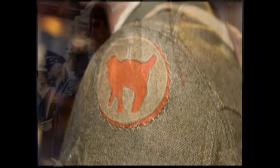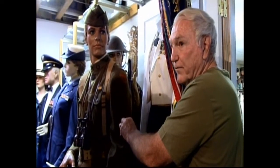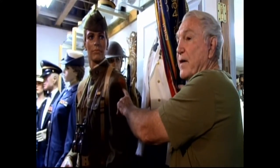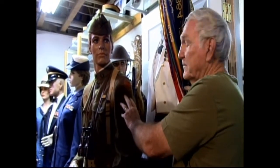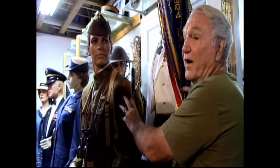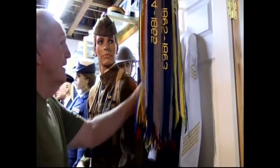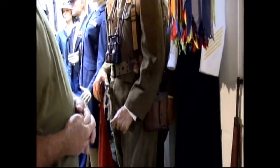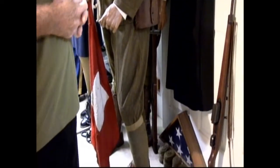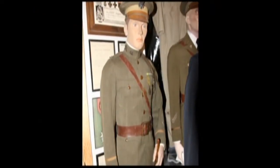When the first group of draftees went to France, while on the steam liners and boats, they sat around and designed patches. This was the first patch designed. When they got to France, they had tailors make the patches over there. So the first official and unofficial patch was the 81st Division patch. When General Pershing got there with the second group, he didn't like the patches and wanted them removed, but there was such a large uproar that he let the patches stay. This is a World War I uniform from France, 1918.